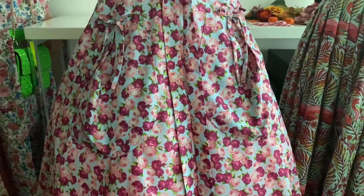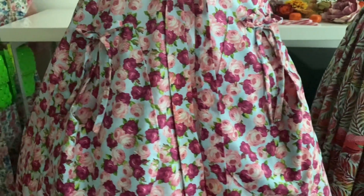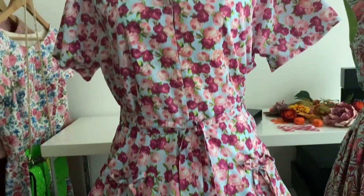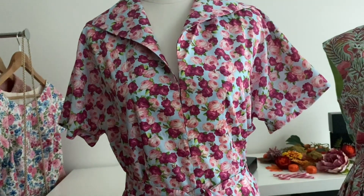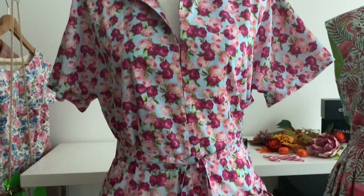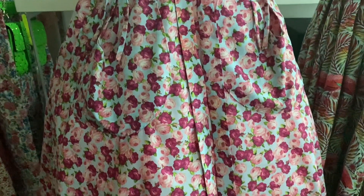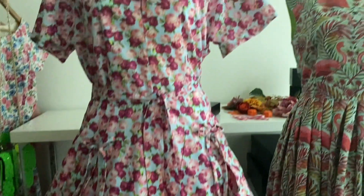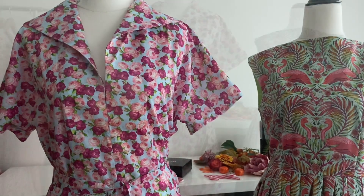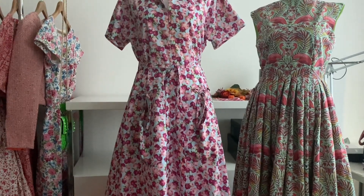I'm going to go back and put a new thumbnail on the video where I made this dress because it looks so awesome with the petticoat underneath. I'm so happy with the way this one looks now. It's adorable — I love this dress anyway, but now I really, really love it. And I'm definitely going to make more of this pattern — it's the Butterick 6055.